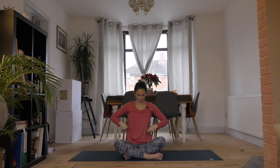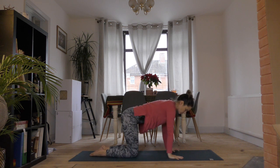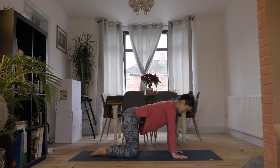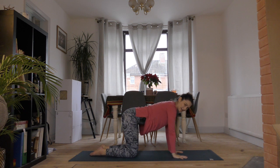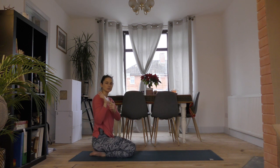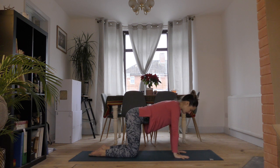Inhale, come back to center and reach both hands up nice and big, bringing them together at your heart center. Roll over your knees and make your way into a tabletop position. Stack your wrists underneath your elbows and underneath your shoulders, making a nice long line. Spread your fingers nice and wide, placing the pressure through your knuckles and not so much through your wrists. Your knees are underneath your hips and the soles of your feet are flat on the mat. Create a slight activation in your belly so there's no flopping — you're just awake there.